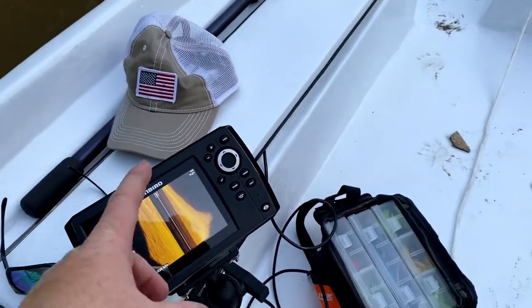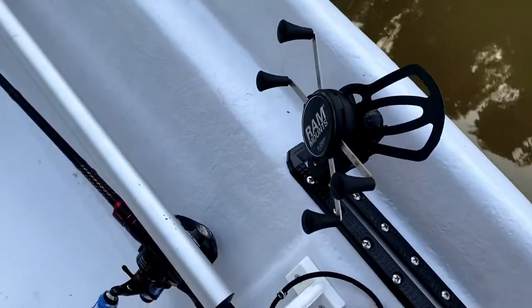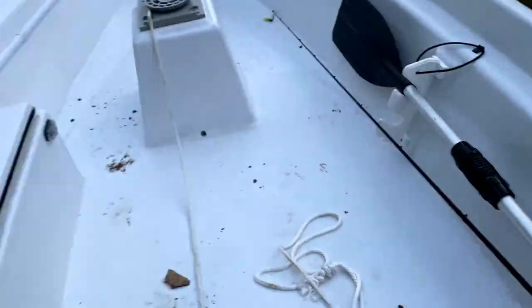The spot that I have the finder is going to work great — it's right here. Phone holder right there. Rod's on my right.